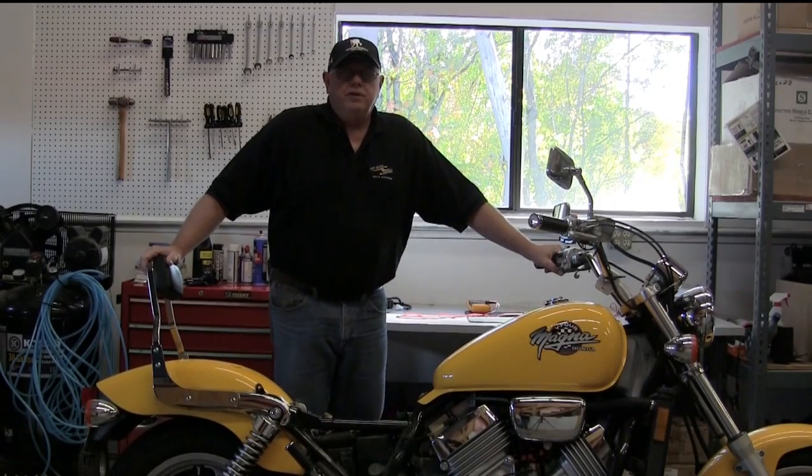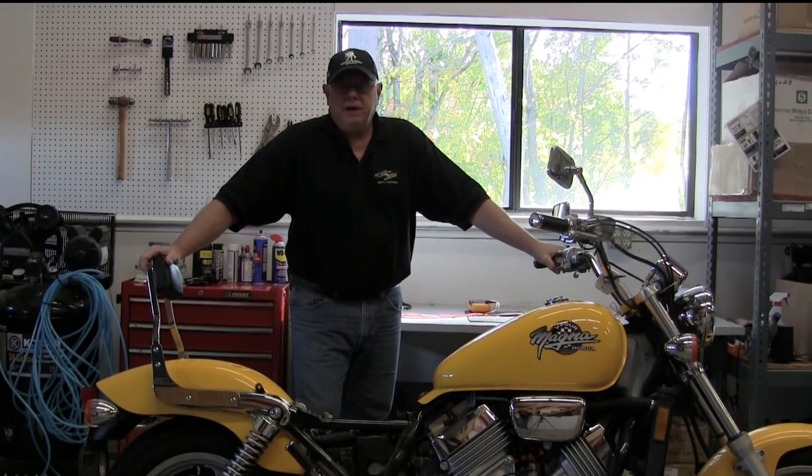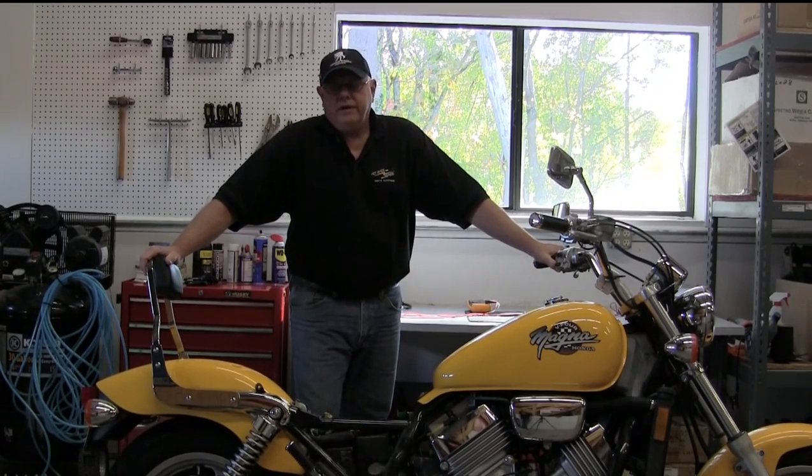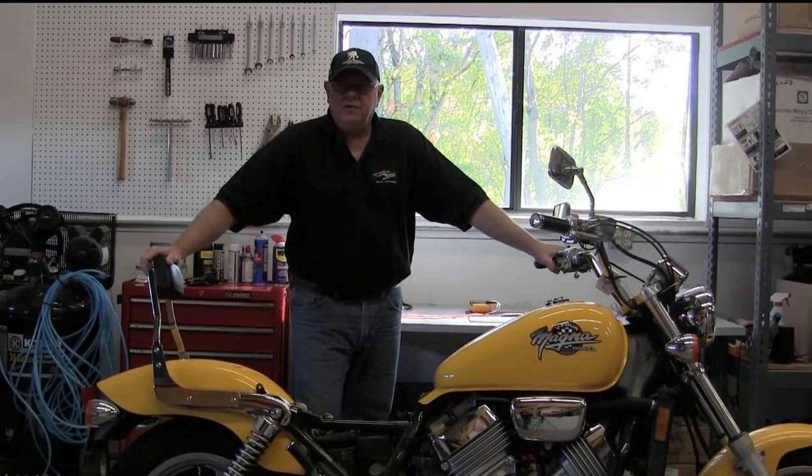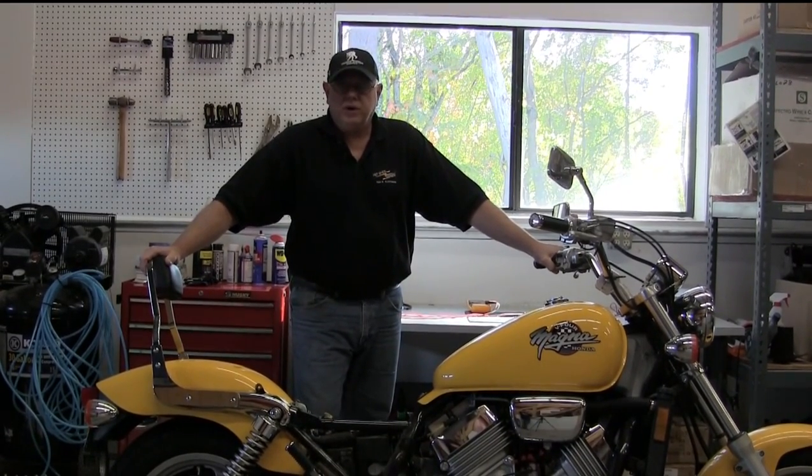Hi, this is Rick from Rick's Motorsport Electrics. Previously we talked about checking a stator; now we're going to check a rectifier regulator on this bike. It's a 94 Honda Magna, it's a three-phase permanent magnet system. Pretty much all you can do to check the rectifier regulator is check the diodes. The regulator portion can't be checked by the home mechanic, but we'll check out what we can and you'll have an insight as to how the system works.